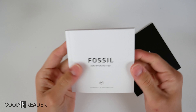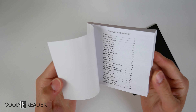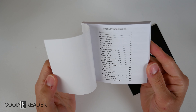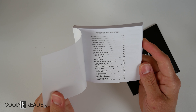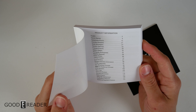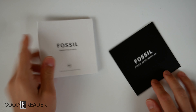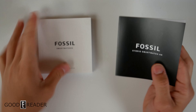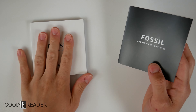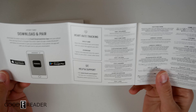Inside the box we have a really thick warranty information booklet — and that's because it contains tons of different languages: Vietnamese, traditional Chinese, simplified Chinese, Indonesian, and more. So Fossil is a very international brand. For setup instructions, it's basically just step one: charge, and step two: download and pair. That's it.